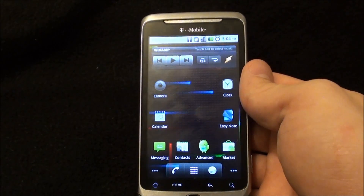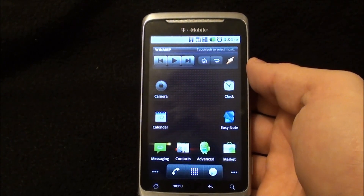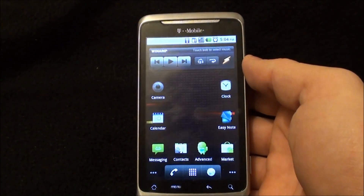Hi, this is Brandon H. I'm doing this review for the Techno Buffalo Review Your Phone Challenge. Today I'm reviewing the T-Mobile G2. I've owned this phone for about a year and it's held up quite well. Let's get into the tech specs.